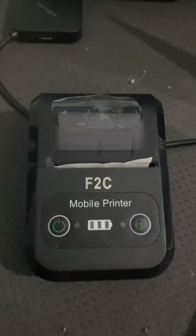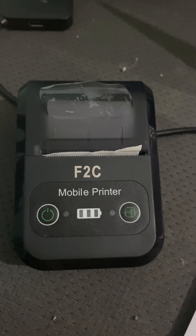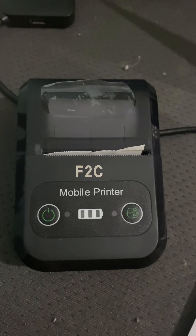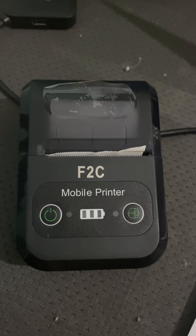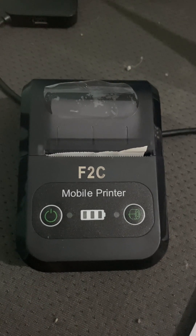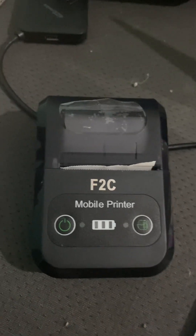This is the mobile printer and I will connect it with an Ionic app that I developed. I will do testing first, and later I will show you how it works. After successful testing, in another video I will show you the code. So first let's test this device through the Ionic app.